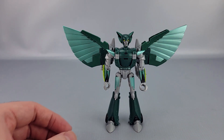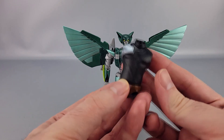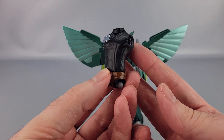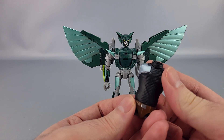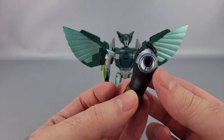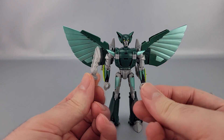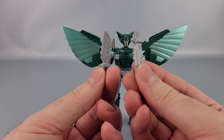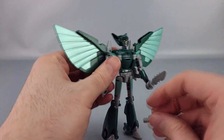Of course it comes with accessories — the Mandroid torso, so I can finally go ahead and build that, and I'll do that in a separate video. They also come with a pair of knives, which is pretty neat. Those can be plugged into the hand no problem.